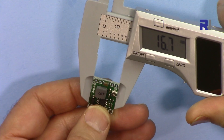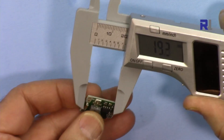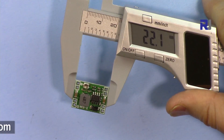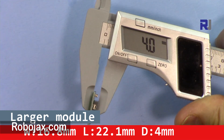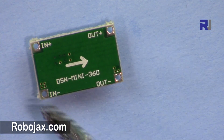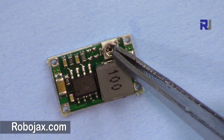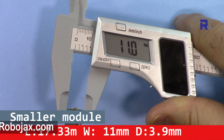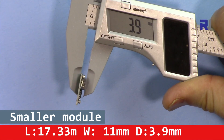The typical current limit is 4.7 ampere minimum 4 ampere. The width of the larger module is 16.8 millimeters, length 22.1 millimeters, and depth 4 millimeters. It is labeled with IN and OUT plus/minus. The smaller module is 11 millimeters wide, 17.3 millimeters long, and 3.9 millimeters deep.